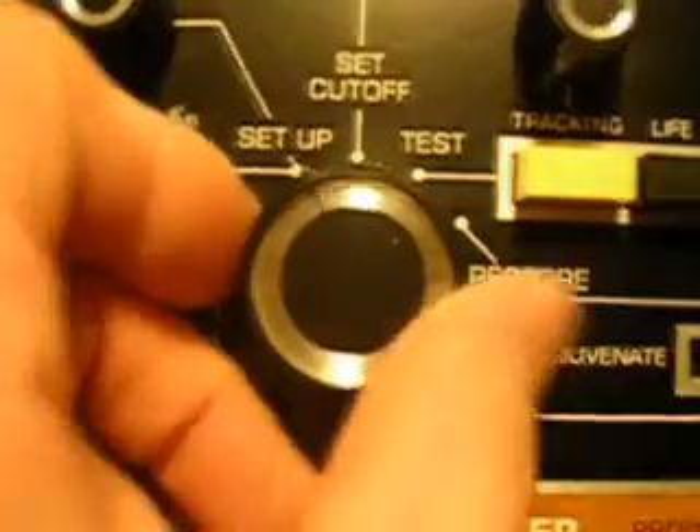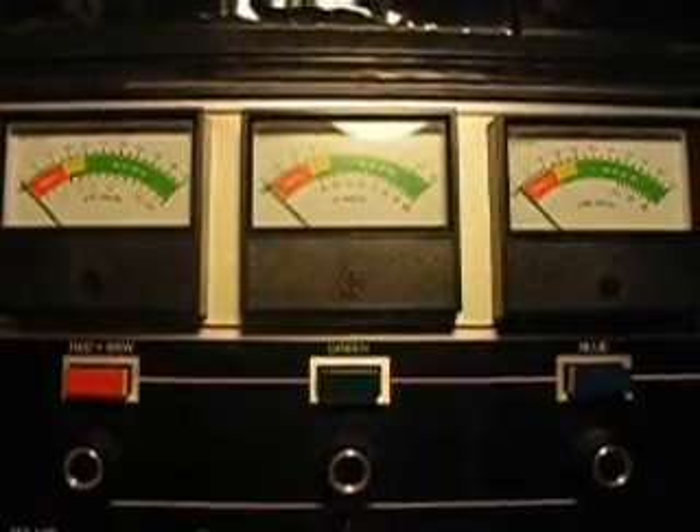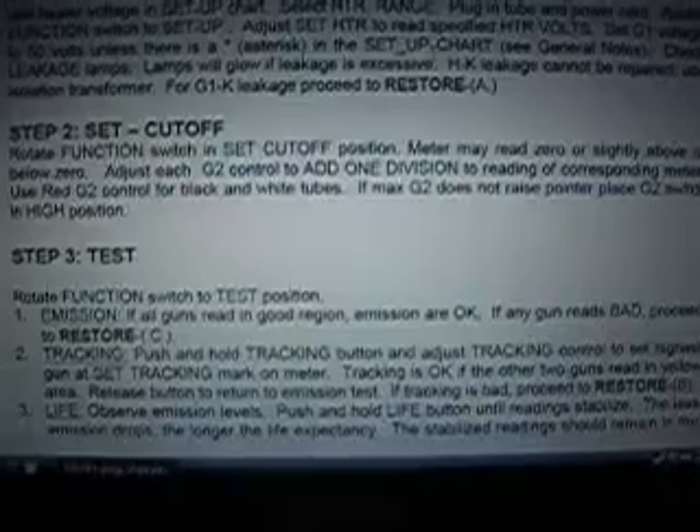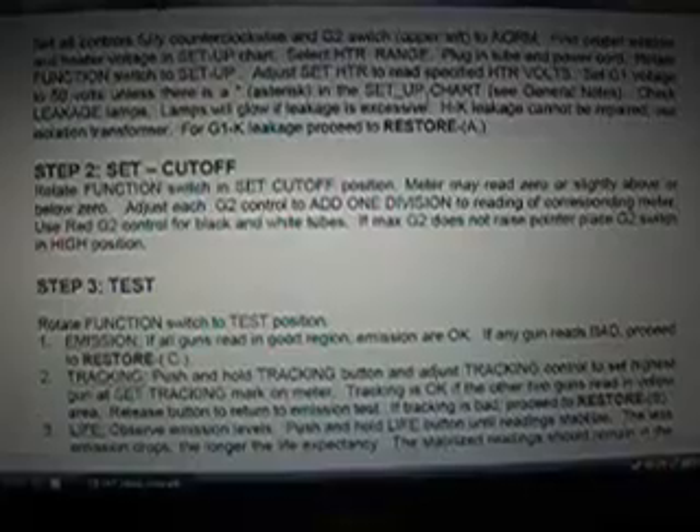Step 2, set cutoff. Rotate function switch and set cutoff position. Function switch — set cutoff. All my meters drop straight down when I've done that. All of them are back down. Meter may read zero or slightly above or below zero. Adjust each G2 control to add one division to reading of corresponding meter. Use red G2 control for black and white tubes. If max G2 does not raise pointer, place G2 switch in high position.